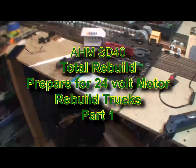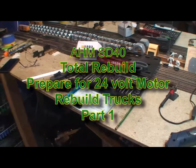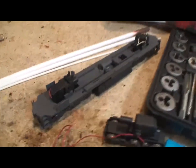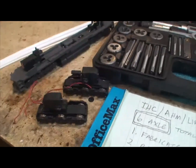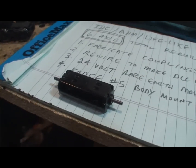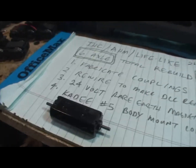Today we're going to work on this AHM SD40. The loco is mostly in parts and missing some parts that we have to make. We're going to redo it and convert it to a 24 volt motor. We're missing a coupling, so we're going to use the tap and die set and some tubing to make a new coupling and drive shafts. Then we'll put in this 24 volt rare earth super strong magnet motor.